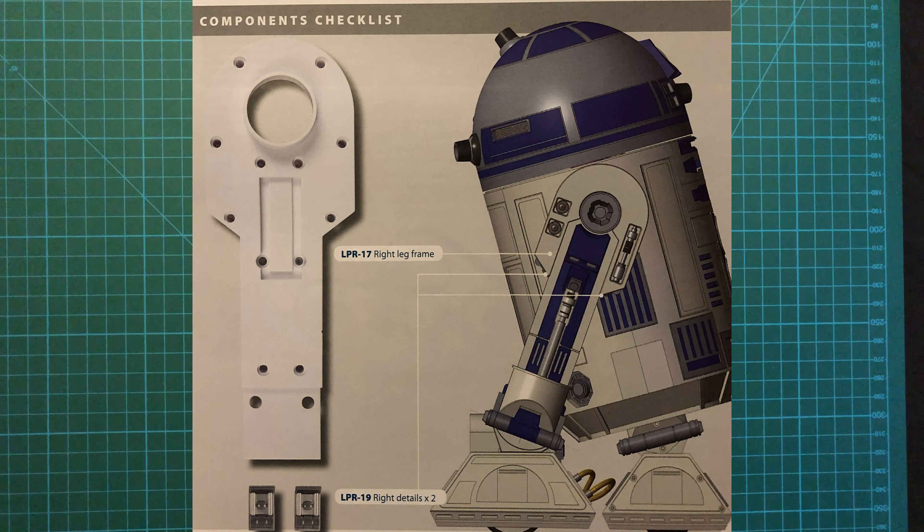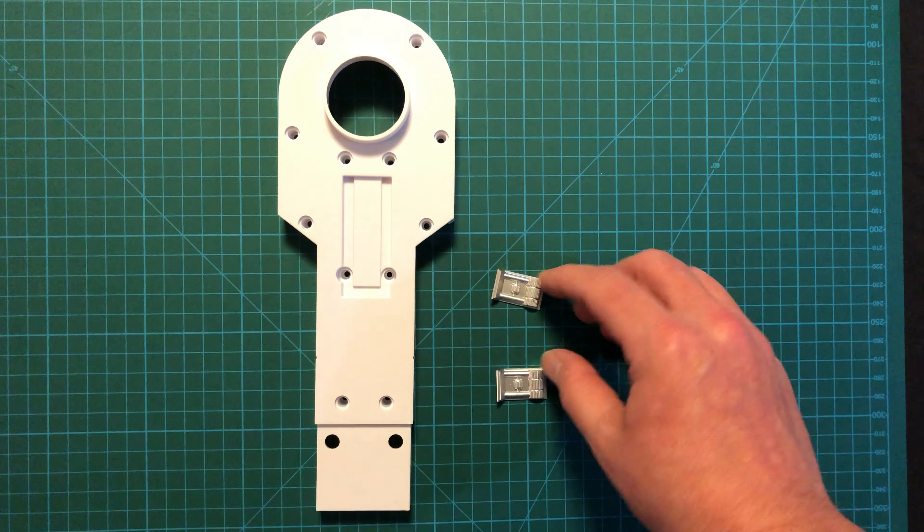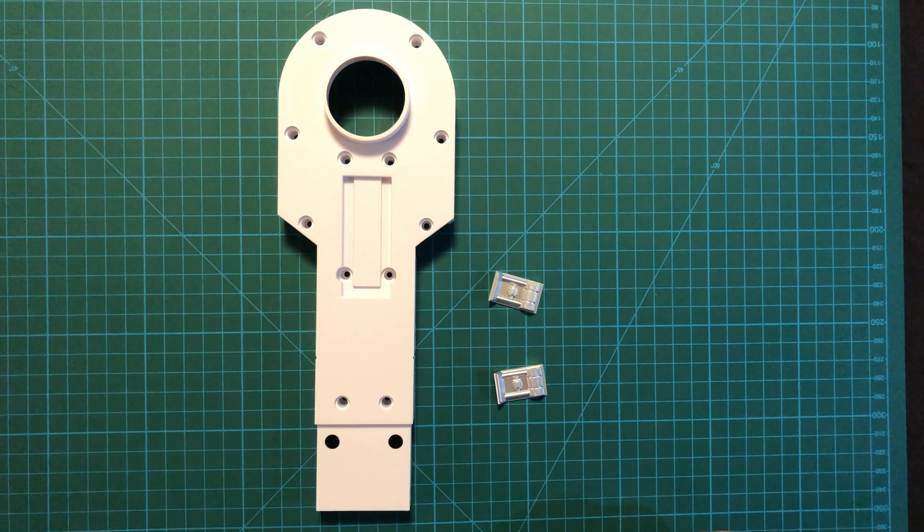All right, for this issue we get the right leg frame and two pieces of detail. We will not be needing any screws or any other pieces from previous issues, so this is likely to be very, very short.